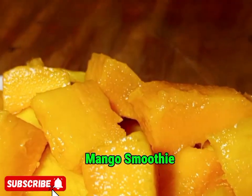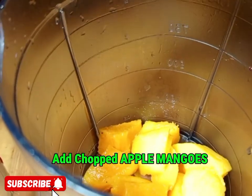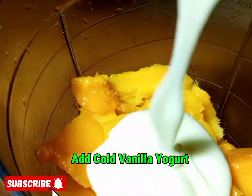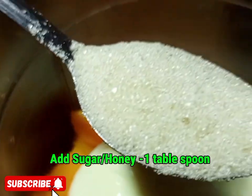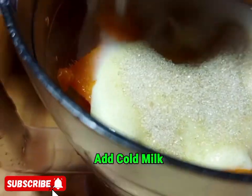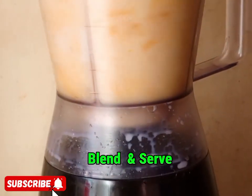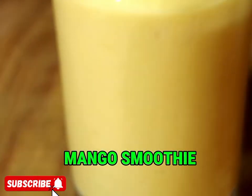The second smoothie is mango smoothie. Apply chopped mangoes — make sure you use apple mangoes, the big ones. Then add vanilla yogurt. Sugar or honey is optional. Add cold milk, then blend and serve. This is mango smoothie.